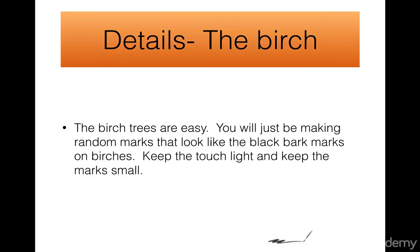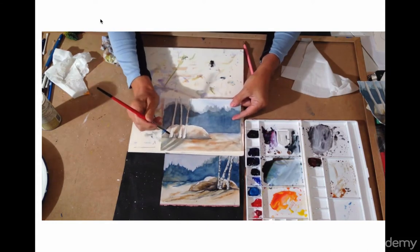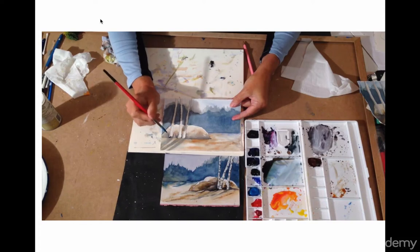Now we're going to add details on the birch trees. Birch trees are really easy, especially when they're small. Birch, if you remember, have black marks on them and those are the places where the branches come out. When you look at birches from far away you just see the black marks, and that's what we'll do. What you need is a dark color and we're going to make those tiny marks on the birch.